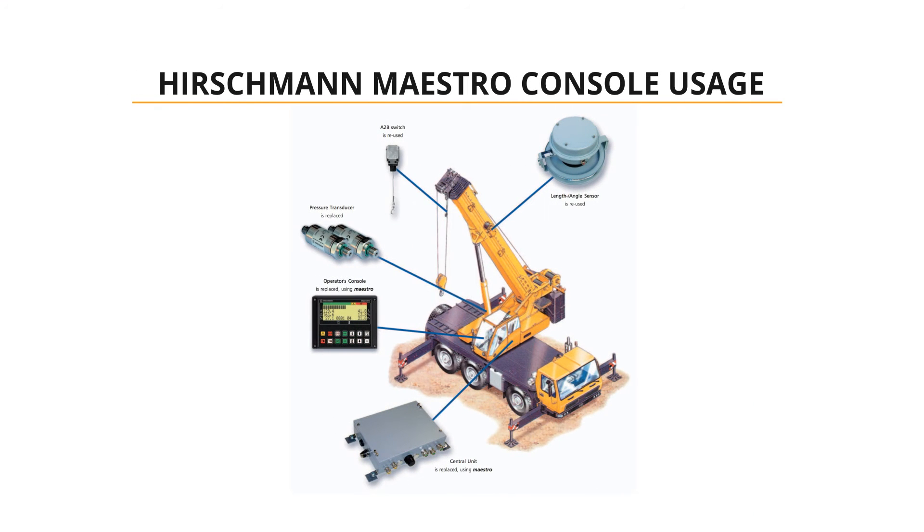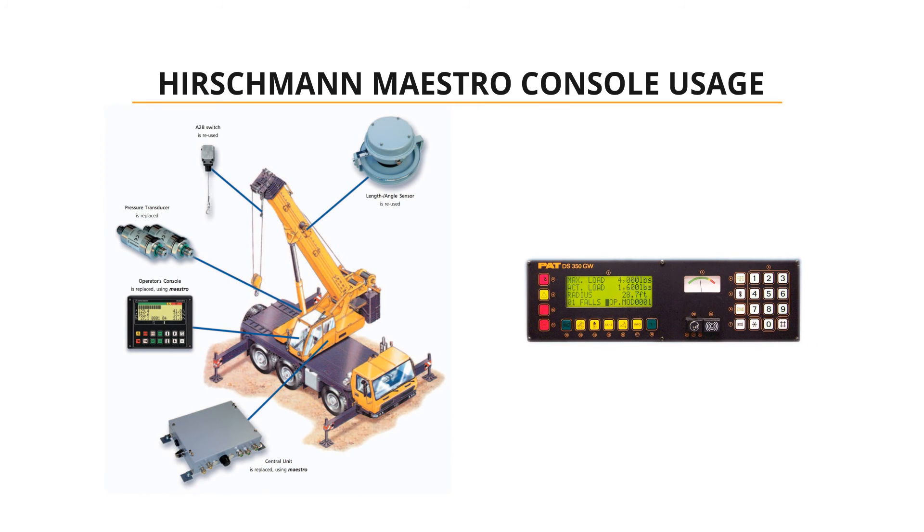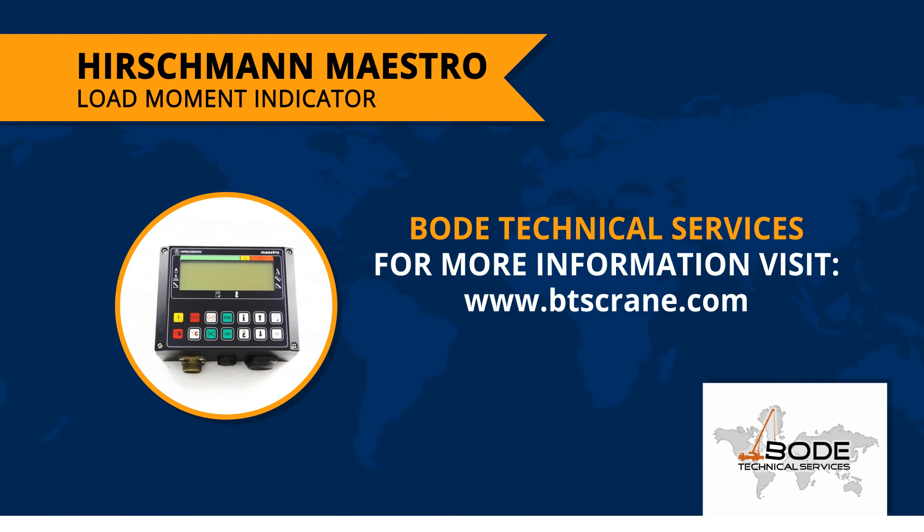Overall, the Hirschman Maestro provides a quick and cost-effective upgrade to current aging PAT LMI systems, such as the DS350, and will help to support many additional years of safe crane operation. This was our quick overview of the Hirschman Maestro upgrade load moment indicator. For more information, visit us at btscrane.com to get pricing and to experience first-hand why our customers rely on our expertise time and time again.